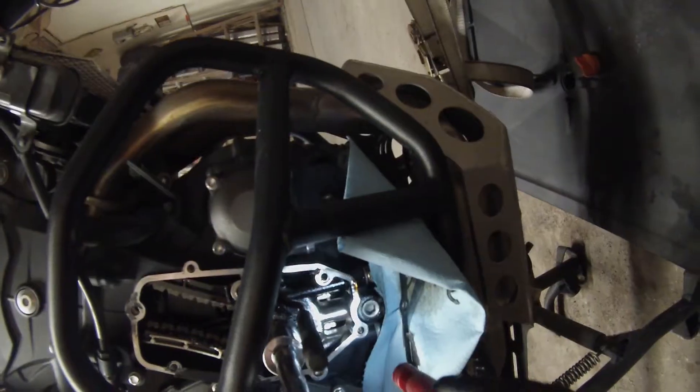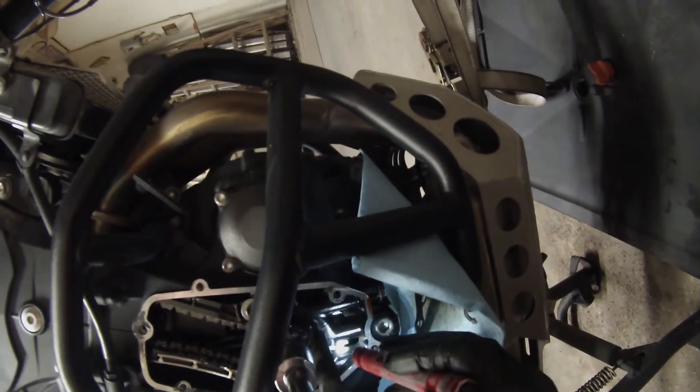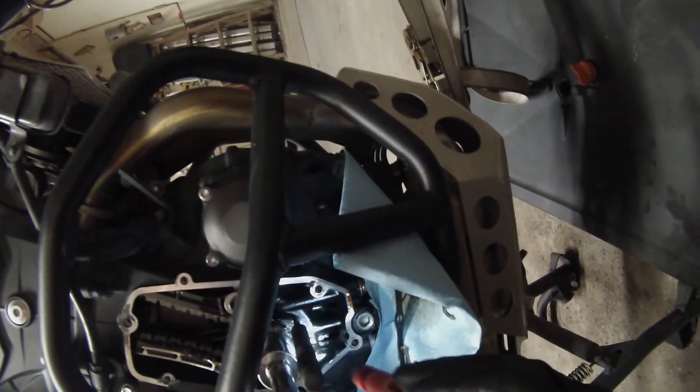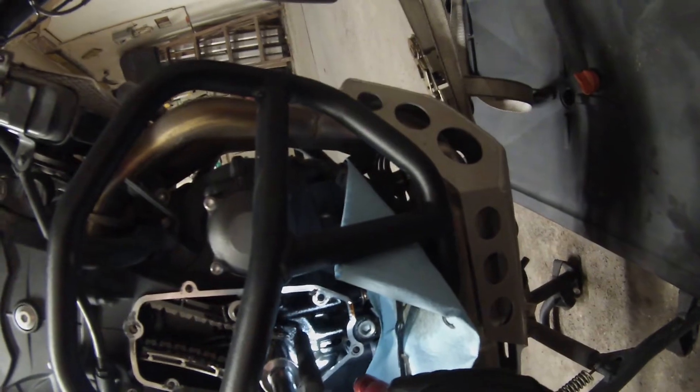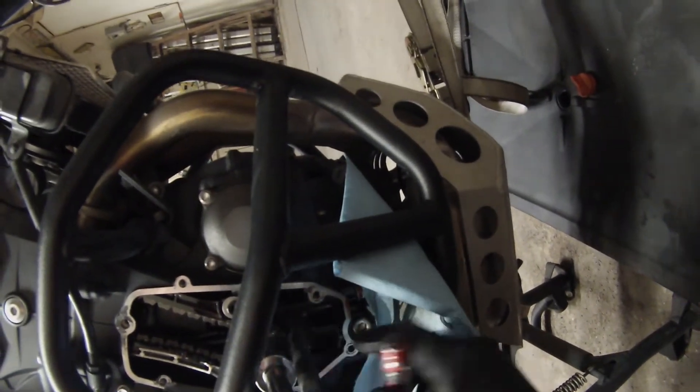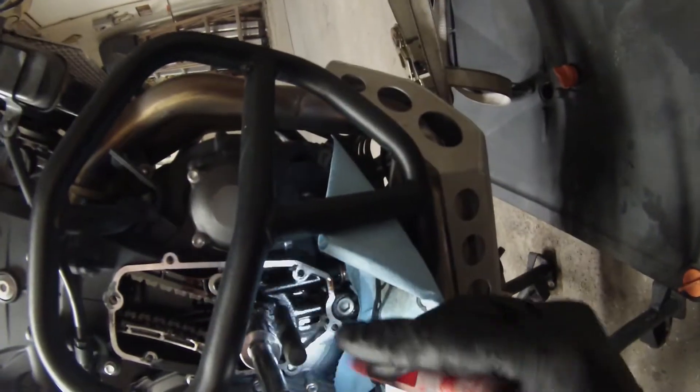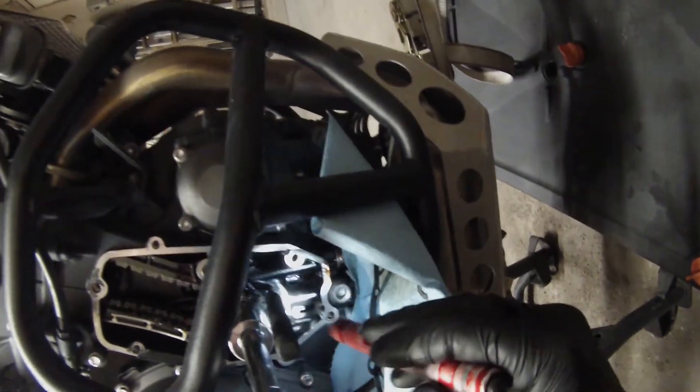One other thing to show you: if you look in this window down here, you'll notice a dot and a paint mark on your crankshaft that is going to line up with a little mark here. The crank pin is already in, so don't worry about it, but I just wanted to show you that.